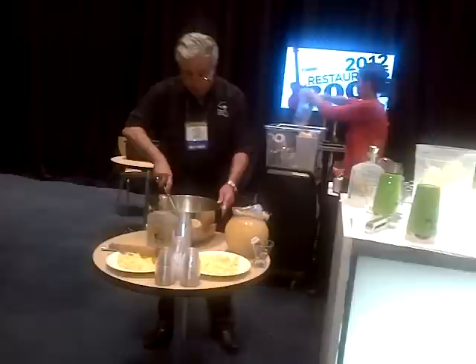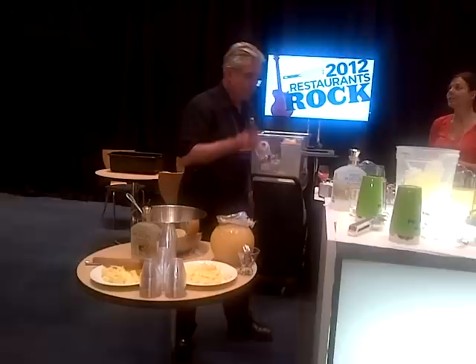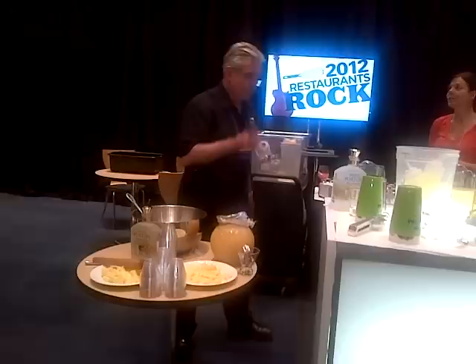Now I'm going to take my spoon and give it a good stir. What I've done here — you're going to come over and help yourself to the punch. You're going to put a little nutmeg on top and take one of these little bags and drop it in.